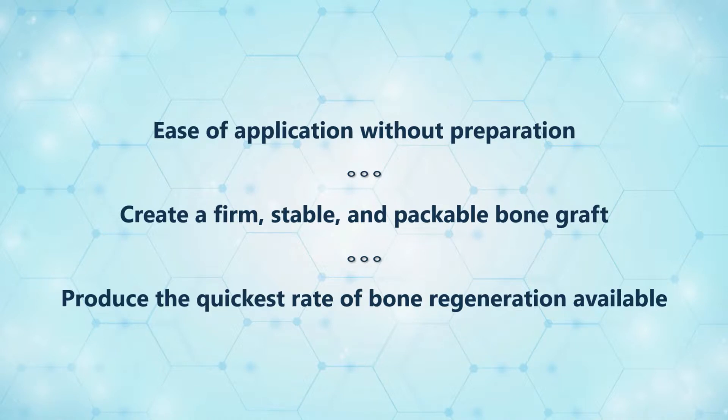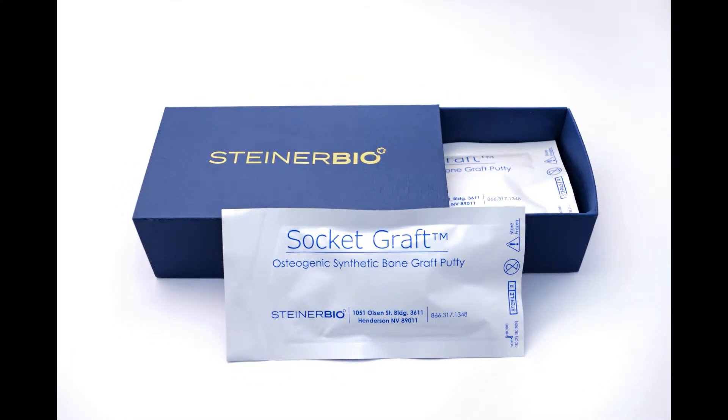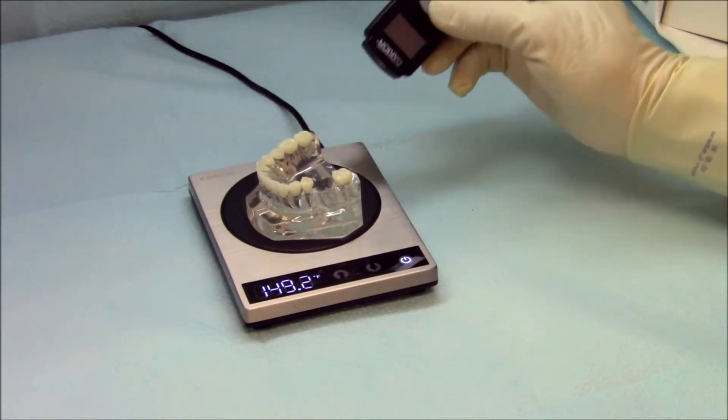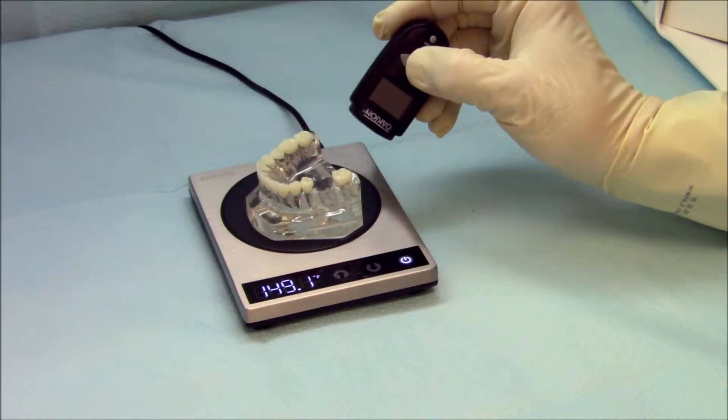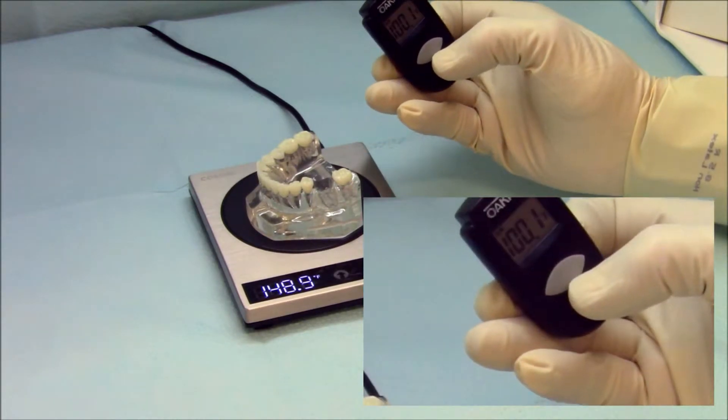The following is a practical demonstration of socket graft as it is applied to a model to show you the ease and speed of the process. Here we have a model that is heated to mimic the oral cavity. Throughout our development, we discovered that the graft material reduced inflammation and postoperative pain.